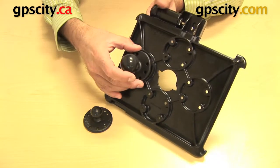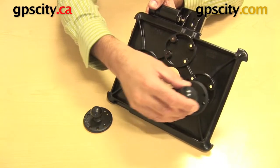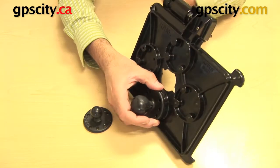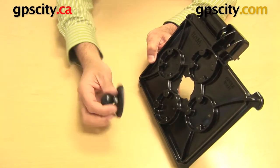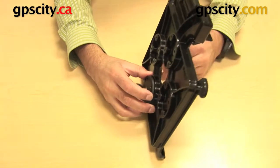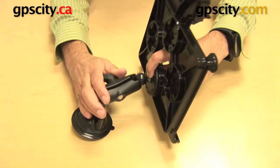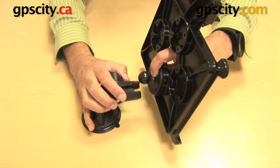They just mount on here using the hardware that's included with the cradle. Once you connect one of these — in this case the C or the B size — and find the perfect location for your cradle, you bolt that on there with the included hardware and then you can connect it to any of the RAM mounting systems.